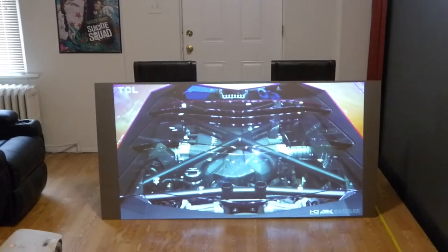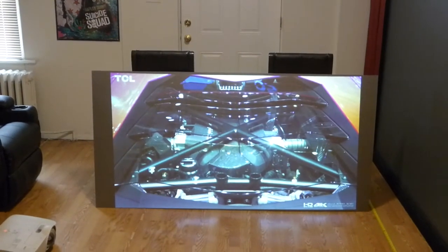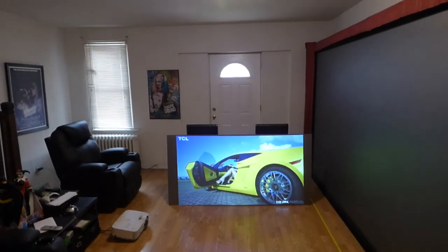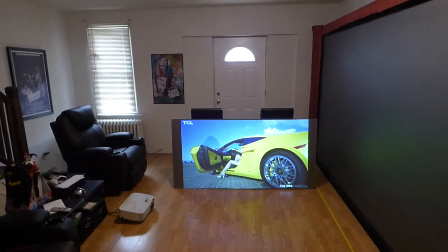Look at this — fully lit room. We don't have to be in the dark. There are screens out there that have to be in a dark environment in order to look beautiful. We don't have that problem.